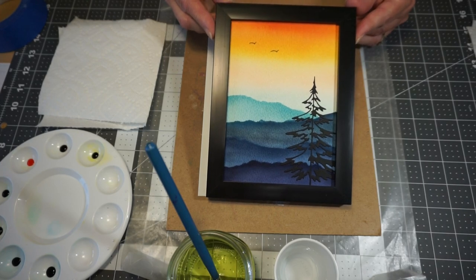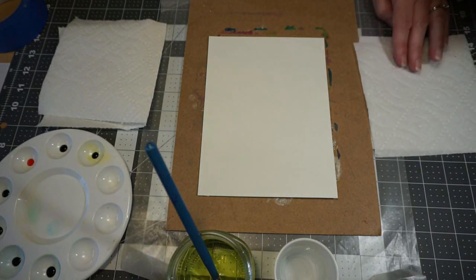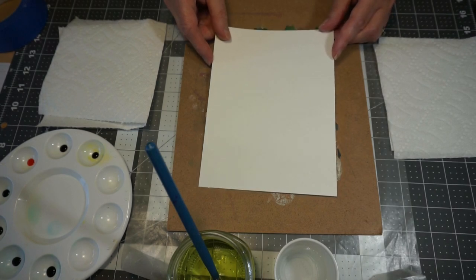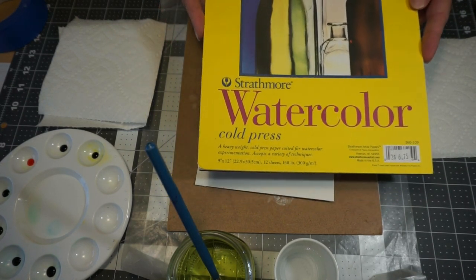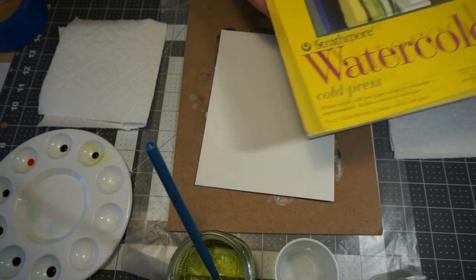This is what we're going to paint. You have a piece of watercolor paper — this is 140 pound cold press watercolor paper. This is the brand of paper that I use, and you can buy it at pretty much any craft store. You can get quite a few sheets in a pad.